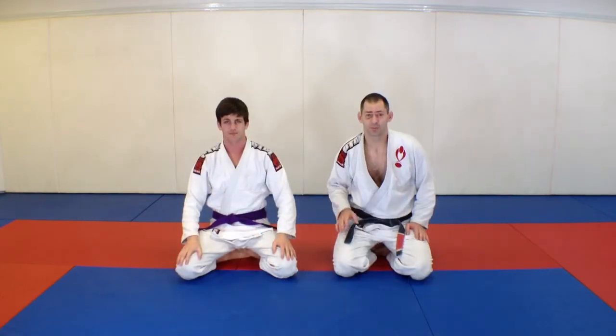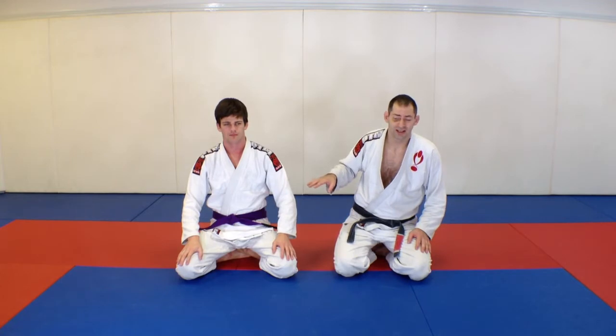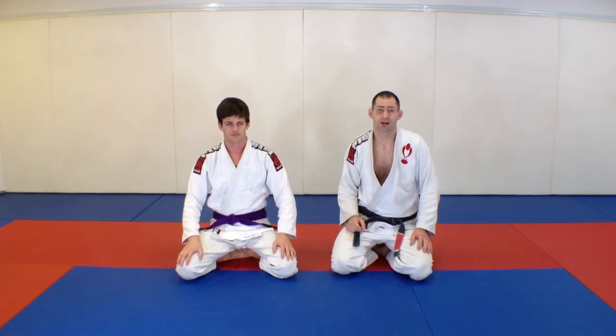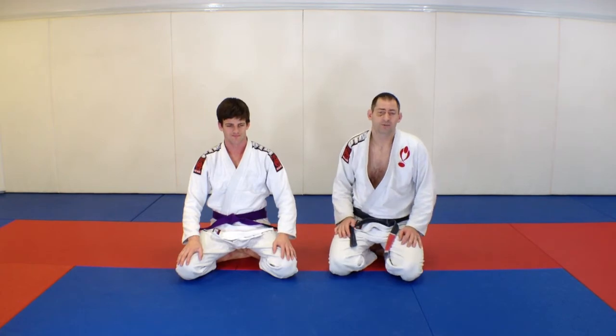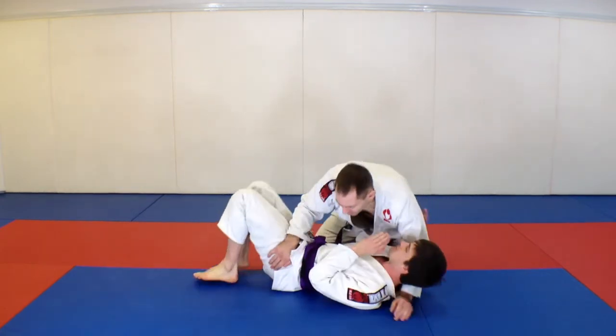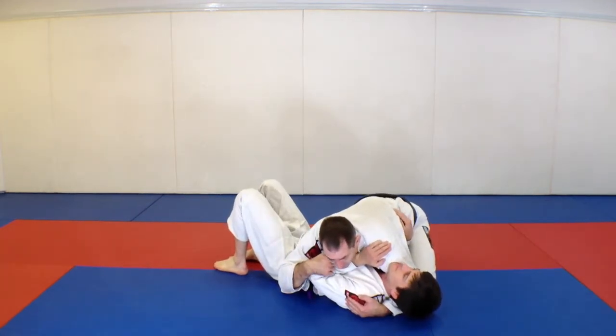Hey guys, you might have seen in a couple of videos that I like to play with the gi a lot — either my gi or my opponent's gi, or my belt or his belt. I've got a nice move I use from side mount a lot. It totally messes your partner up, it's very frustrating for him. So when I have John down in side mount, my arm is underneath his head, and this is what I'm looking for.